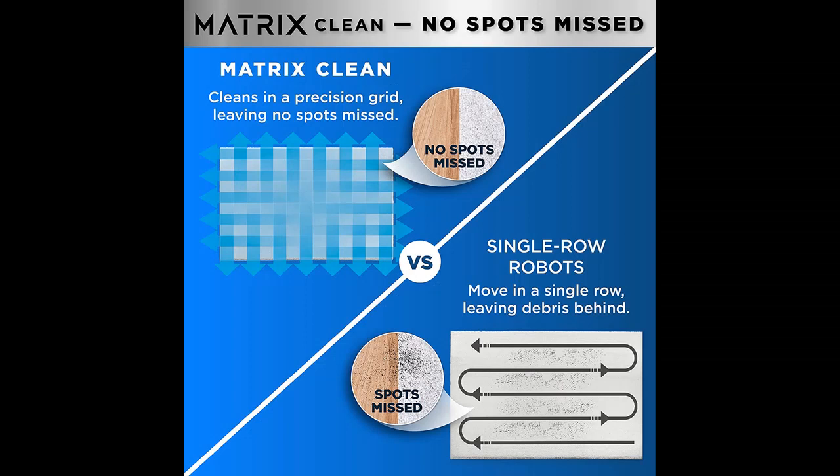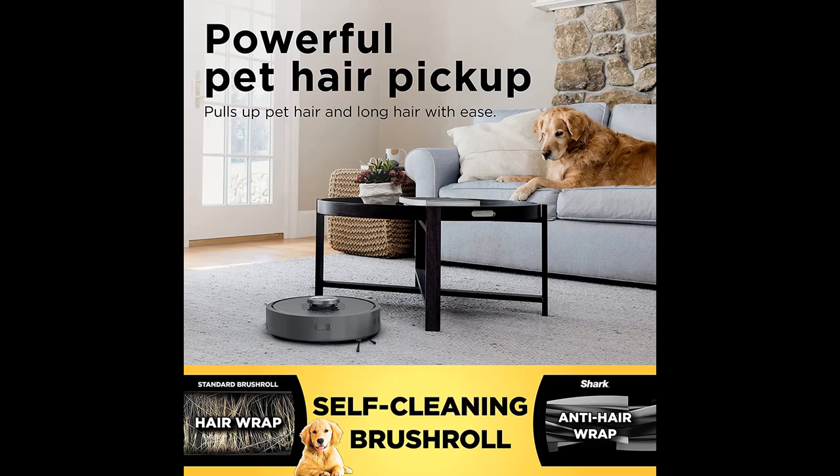Why you should choose the Shark RV2310AE Matrix Self-Emptying Robot Vacuum with Bagless. We introduce some reasons why you should choose that.